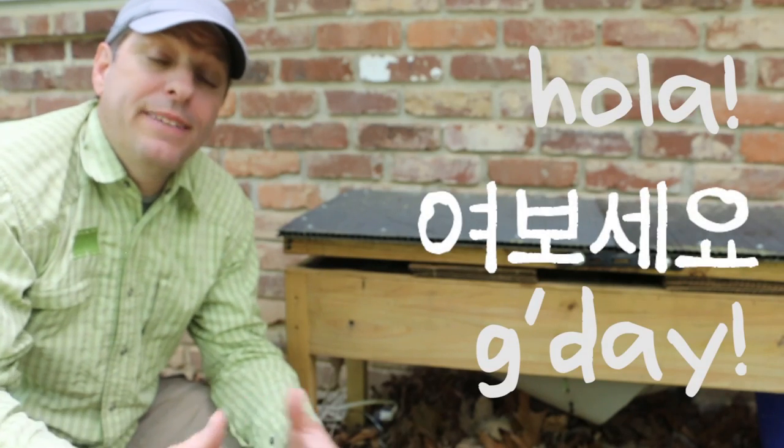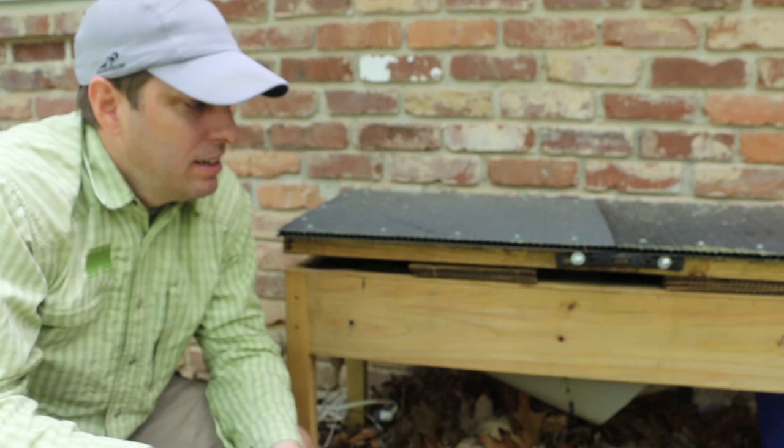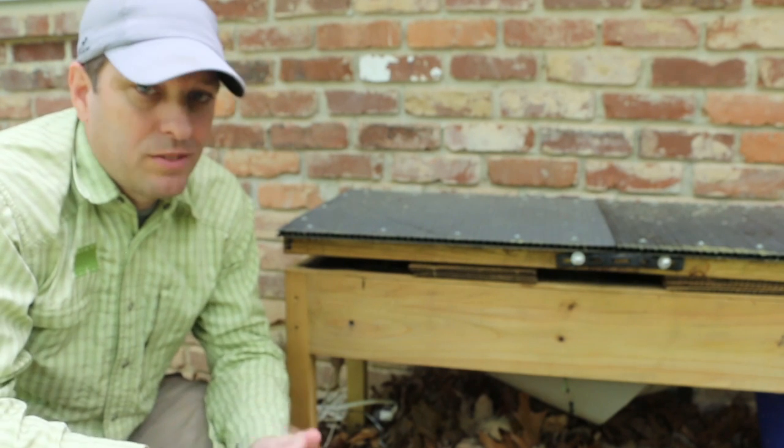Hi, it's Tom from Green Shorts and today I want to give you a quick update on whether or not using a heating pad allowed me to get my soldier fly larvae through the winter.